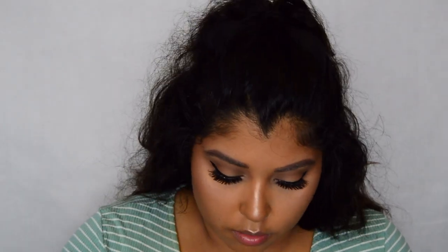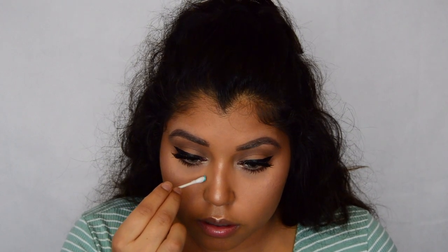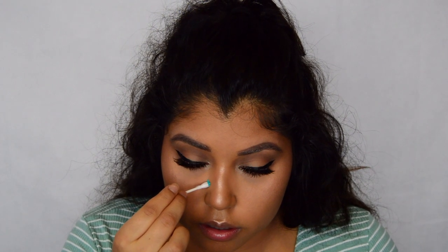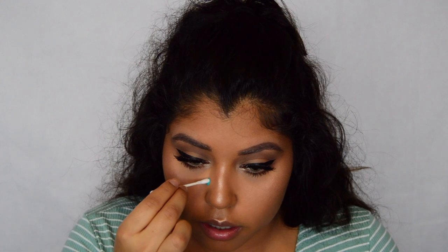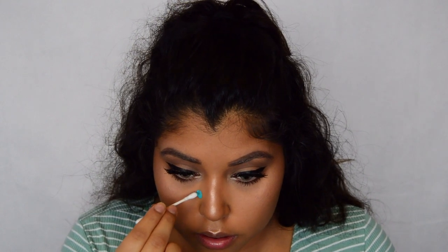I'm going to use a cotton swab. I've committed — it's going there. I'm going to fill in.